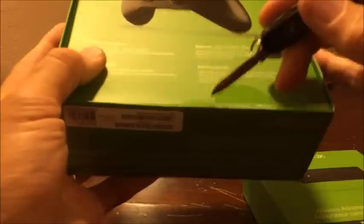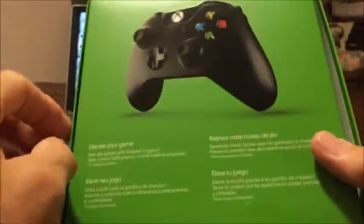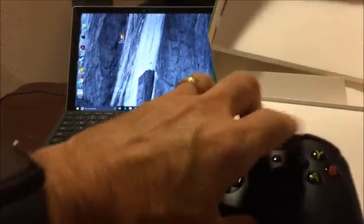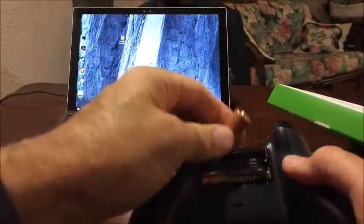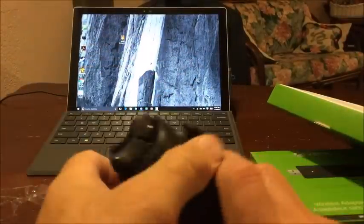First thing we're going to do is open up the boxes. Opening up the Xbox One controller — there it is, all shiny and new. All right, well that was easy.